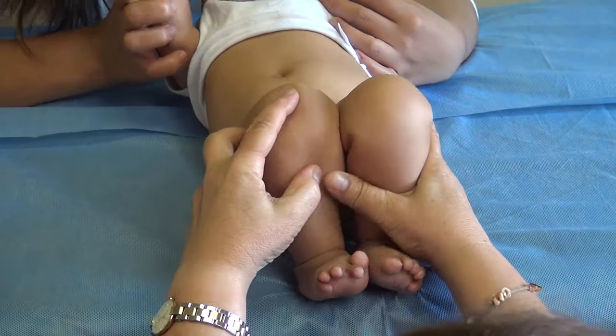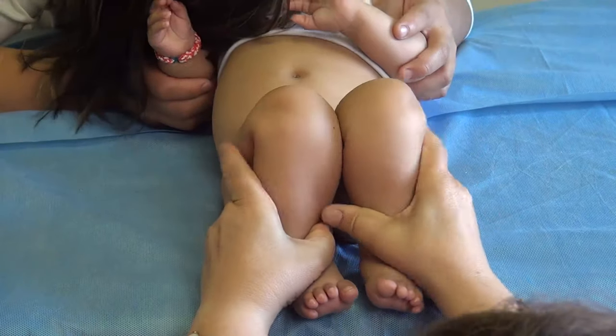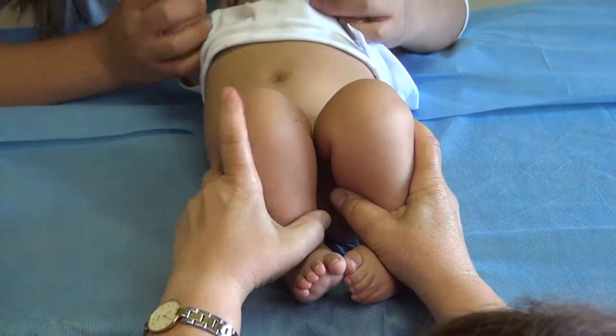You can see here that this side — which is the right side of the baby — is a little bit lower compared with the other one. This may indicate to us that we have hip dysplasia on the right side.